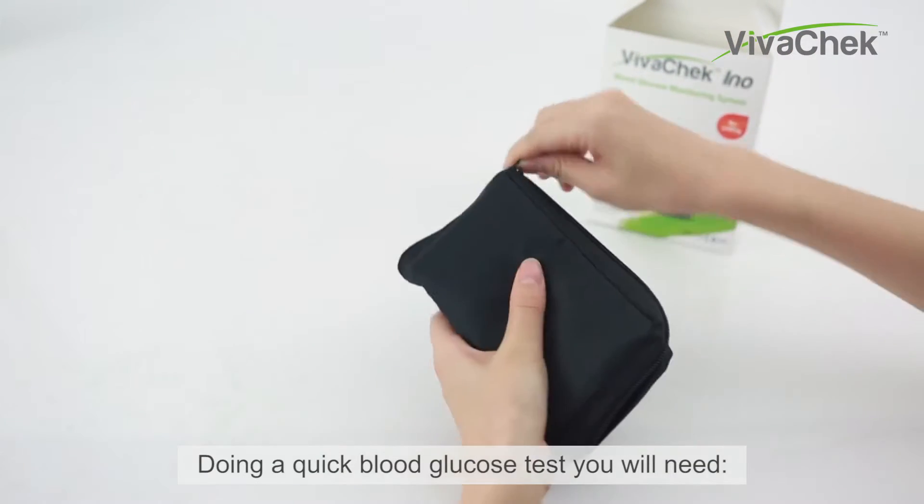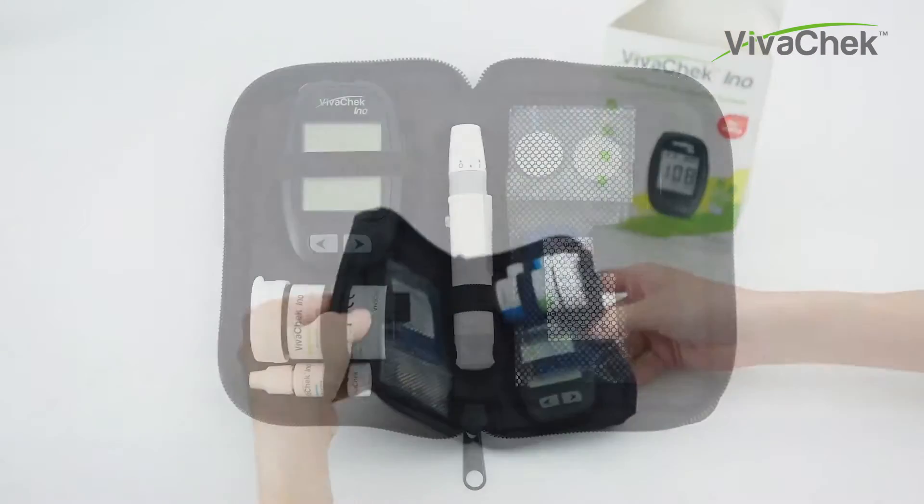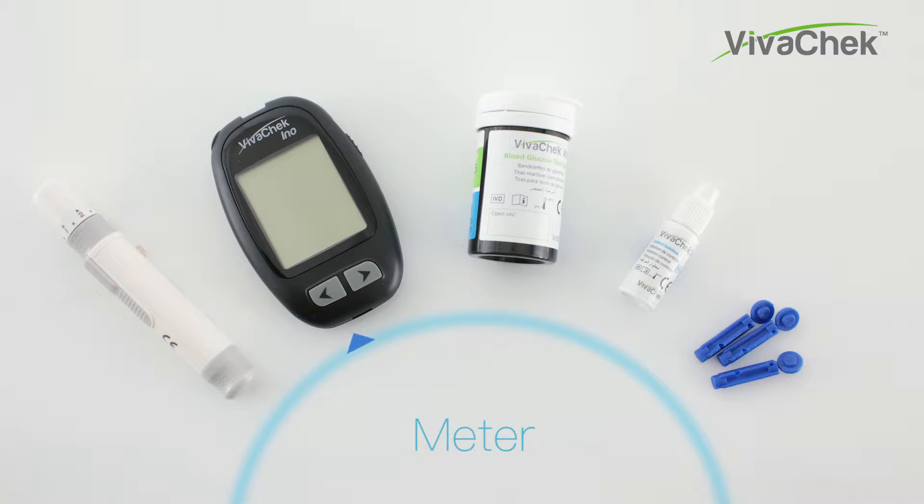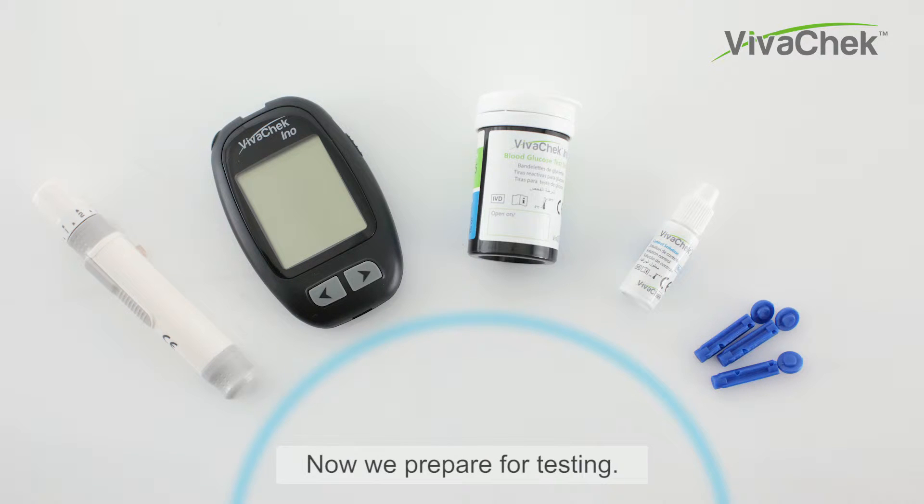For a quick blood glucose test, you will need: a lancing device, VivoCheck InnoMeter, VivoCheck InnoTest Strips, control solution, and lancets. Now we prepare for testing.